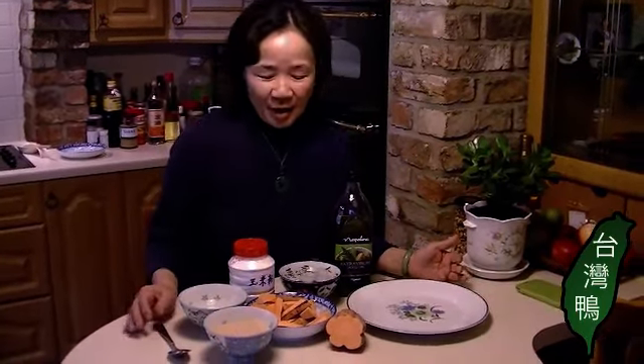Hello everyone! Today I want to show you this very traditional and popular dessert in Taiwan. We call it Sweet Potato Toffee, or Ba Si Di Gua — it's sweet potato coated with hot sugar.